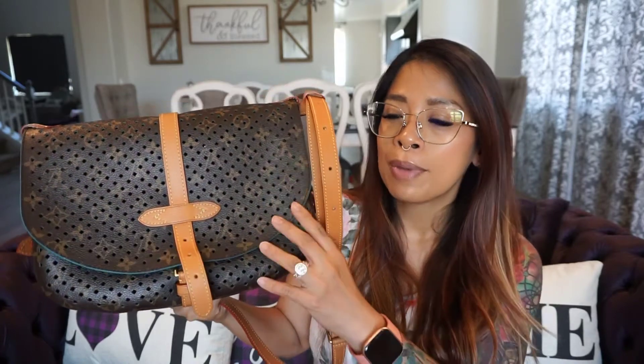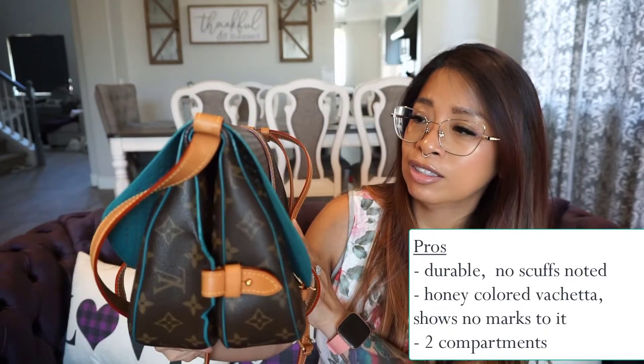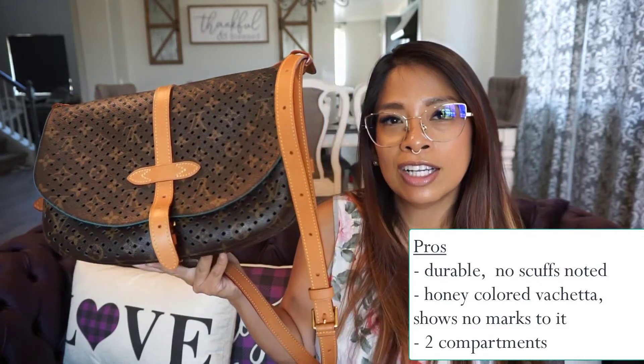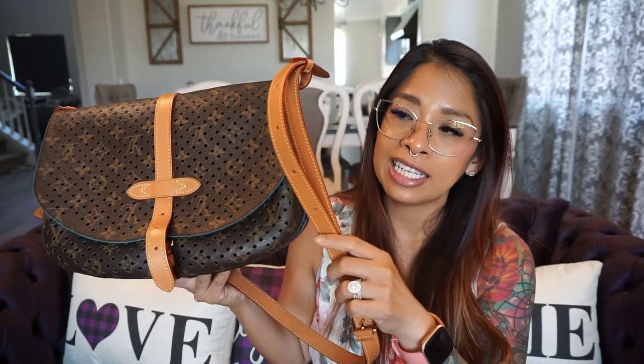This bag is one of my favorites to bring when I travel. It's gone to Italy with me, to Ireland — it's just such a durable bag. Looking at it, there are no scuffs, wear, or tear really to it. It looks pretty new and fresh. I love the color — I love the honey patina color, especially since I don't really care for such a light colored vachetta. I'm always so worried about getting it dirty, but this one I don't have to worry about. It seems pretty durable and it hasn't darkened over the past eight years that I've had it, especially since I travel with it. It fits a good amount in here.